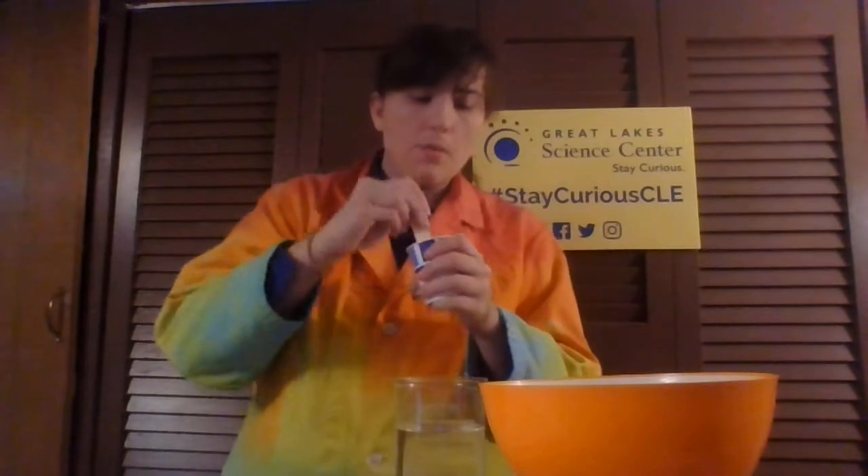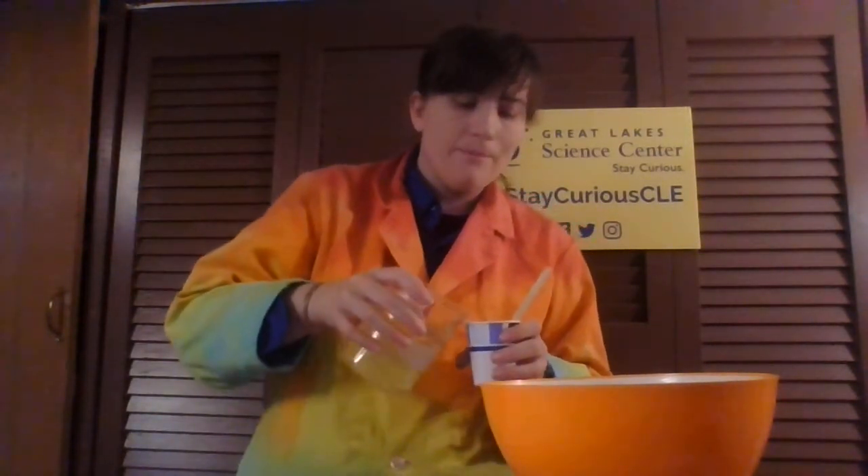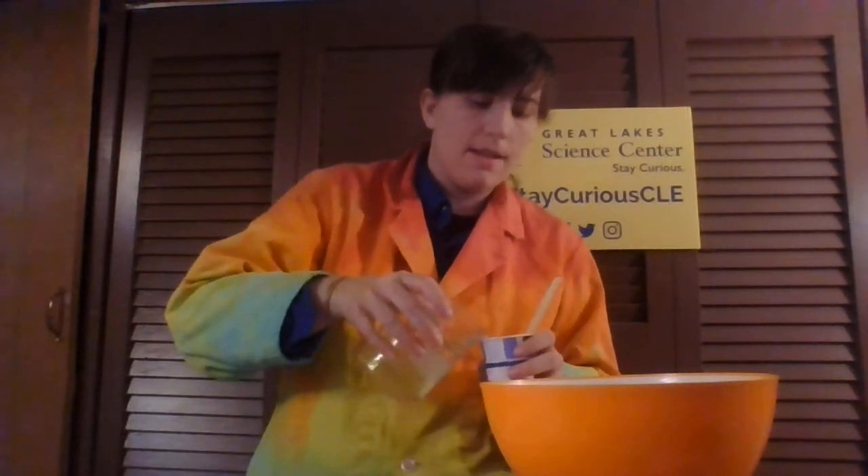I didn't add quite enough water — this is kind of like a glop still — so I'm going to add a little bit more. There we go. Make sure that's mixed nice and evenly.